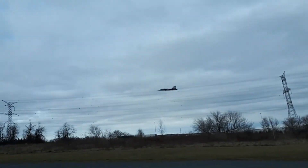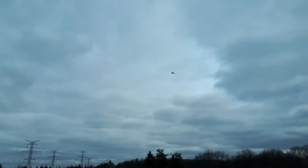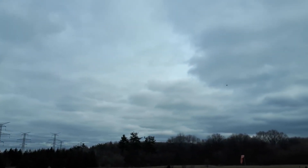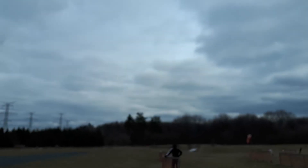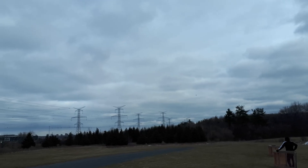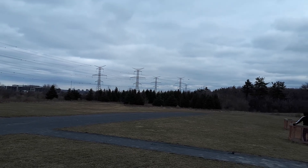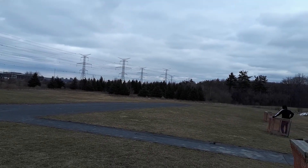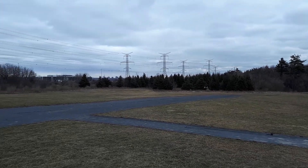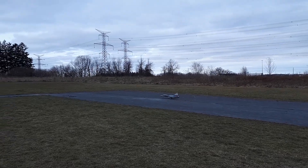You wouldn't want to do that too close to the ground, not till we got a little more practice. I think we need a little more power in this - it's cool. Vectors off for landing. Oh yeah, let's get up to the runway though. Hey, my landing was better!